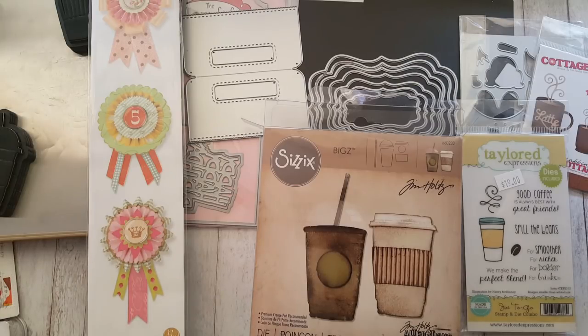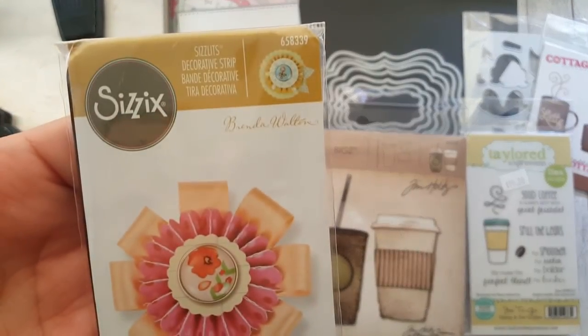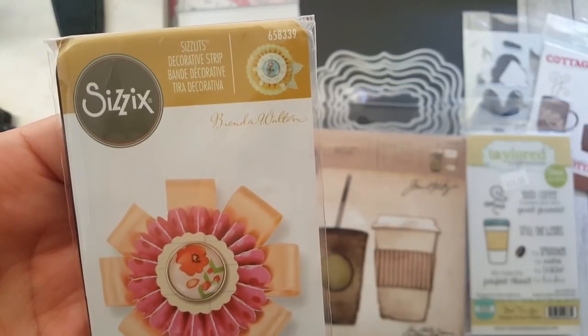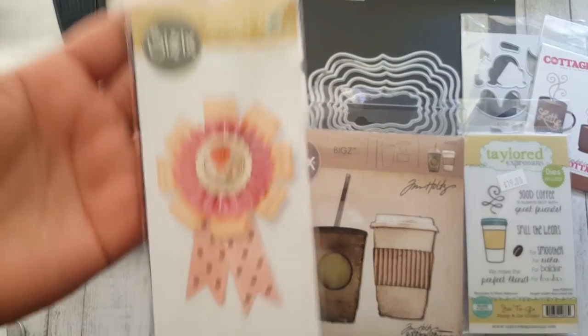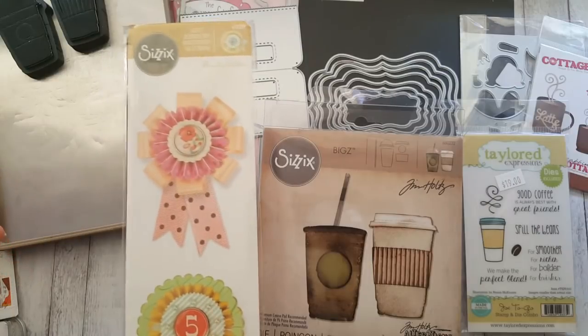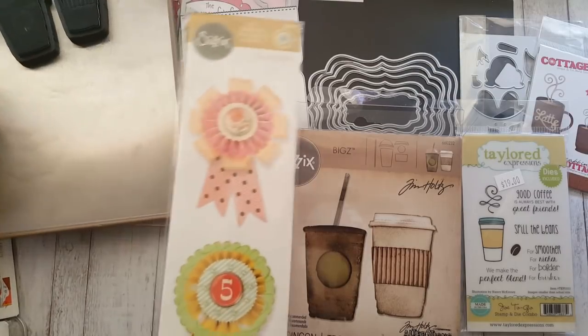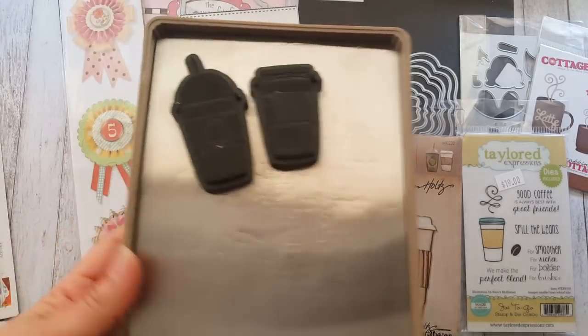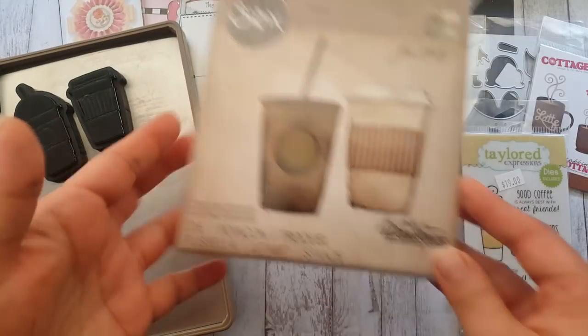I wanted to show you some of the dies that I used. I made a really small rosette out of this Sizzix die, which is by Brenda Walton. This is a coffee-themed mini loaded envelope, so everything had to be coffee themed. That's why I have these different coffee dies - these are dies by Tim Holtz.